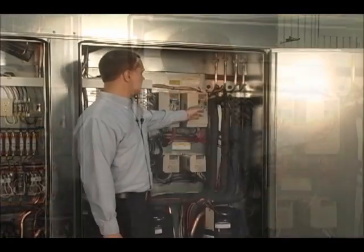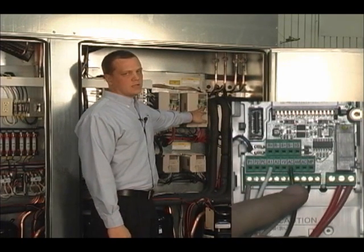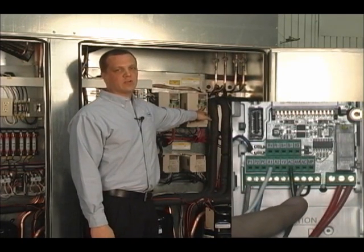Basic wiring of the V1000: as you look into the terminal strips, A1 and AC are going to be your speed reference to the VFD. This will take in a 0-10V DC signal and will reference the VFD to run at a certain speed.